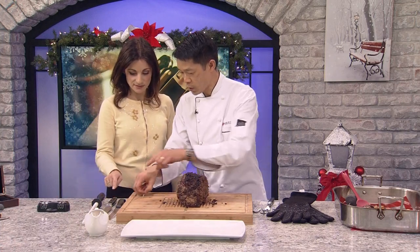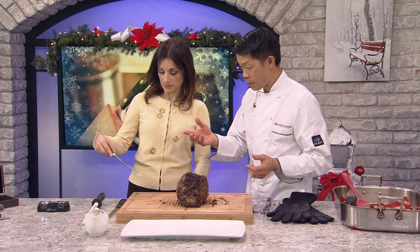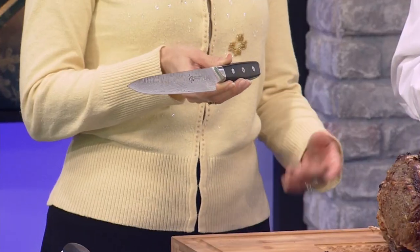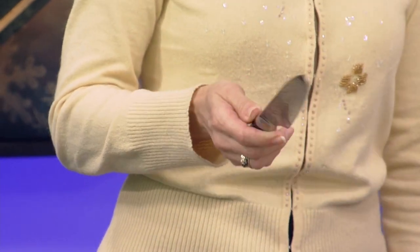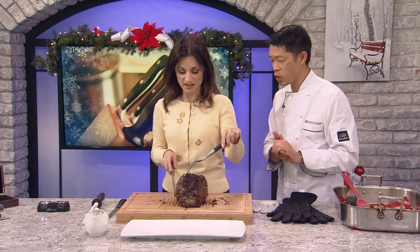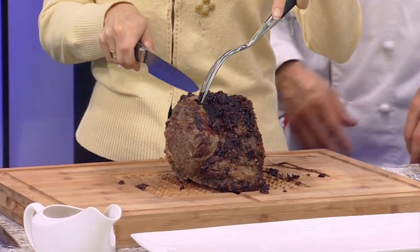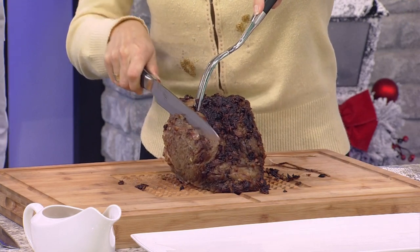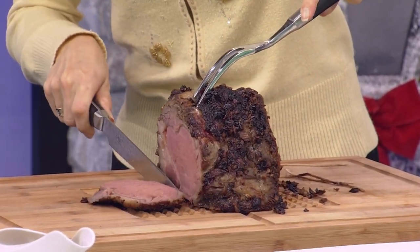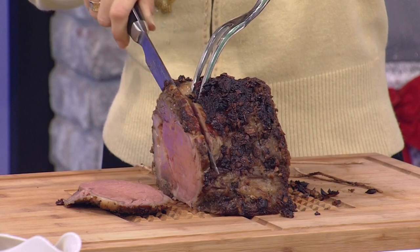The grain or structure of the meat runs the same way — 95% of the time the butcher will tie it in the direction the grain goes. So we turn the meat and cut across it. The hot trend now is the Japanese knife — this is an Ikori artisan with a hand-hammered finish, which creates air pockets so food won't stick to the blade. It's made with 37 layers of steel. Let's cut — I like about a half-inch slice. That looks beautiful, just like butter.